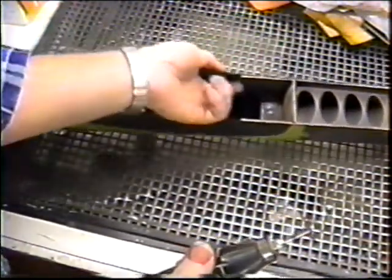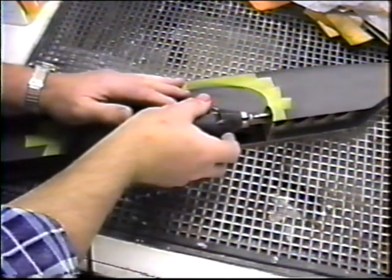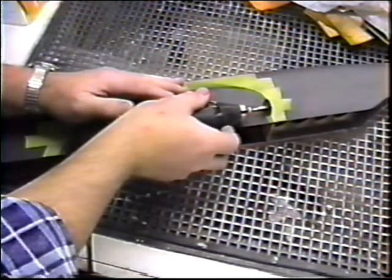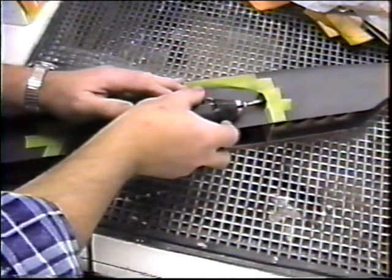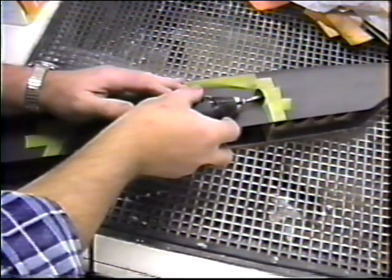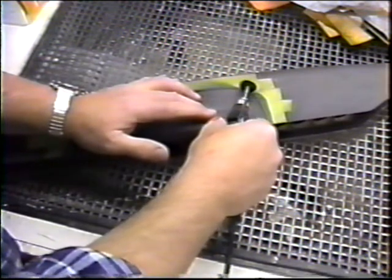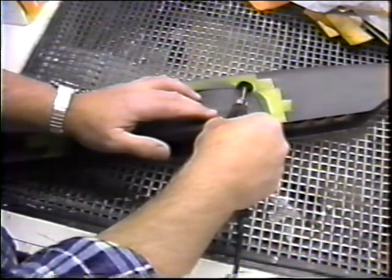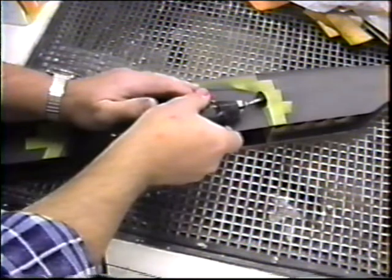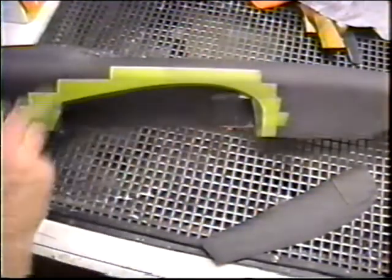Up here there are mounts and doublers. I don't know if we're going to be able to get through that. Right there is the way the motor mount is — that's why we're having trouble getting through it. But if you just go slow, the last little bit I'll get out with the Dremel tool or the drum sander.